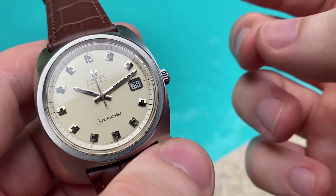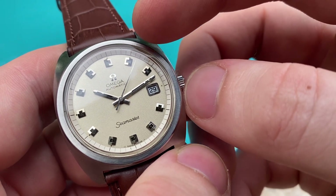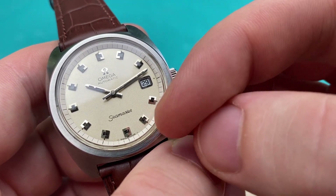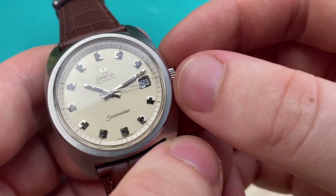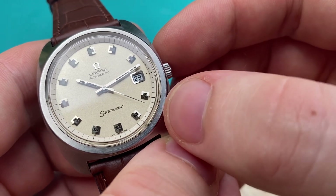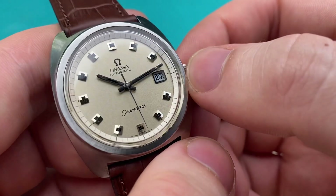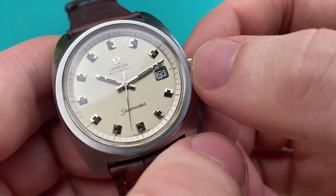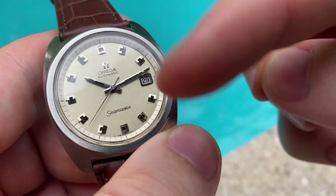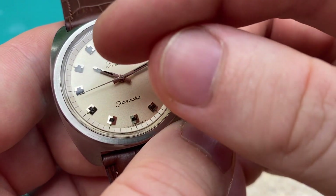The quick-set date also works perfectly. I do want to point out the seconds hand — it sweeps very smoothly but is a little bit jittery in one spot. It has to do with the second spring needing a very tiny readjustment. I'll see if I can do it before shipping. It doesn't affect timekeeping at all, and the sweep is very smooth overall.